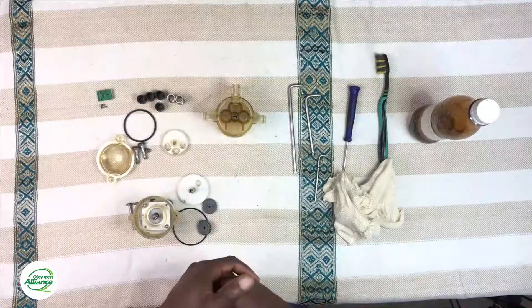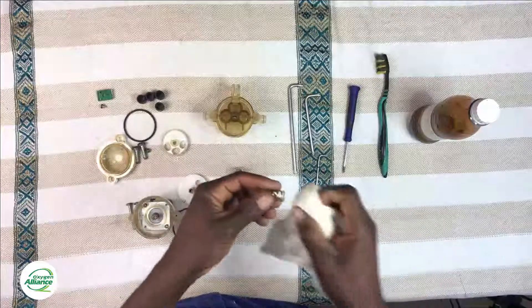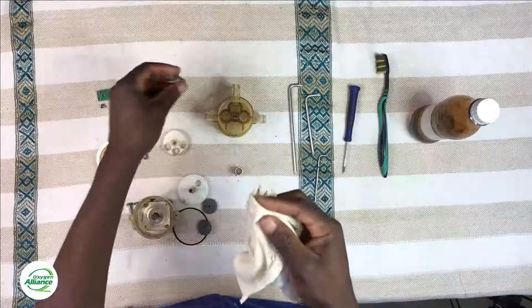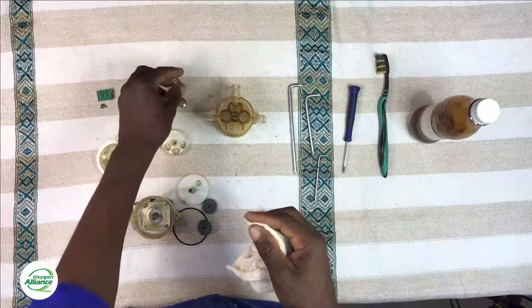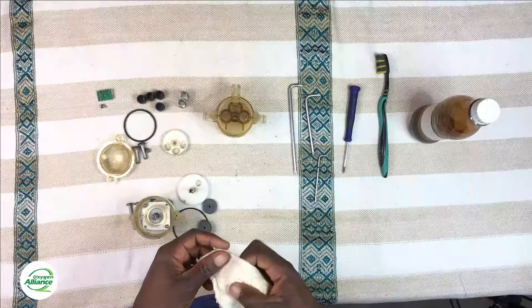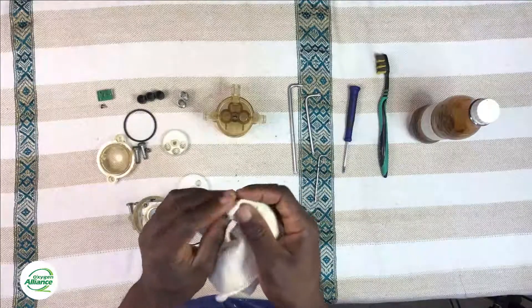After cleaning the housing, move on to cleaning the springs. It doesn't matter which order you clean them, as long as all the components are cleaned up. Once you clean the springs, move on to cleaning the rest of the other components — make sure that everything is nicely cleaned up.